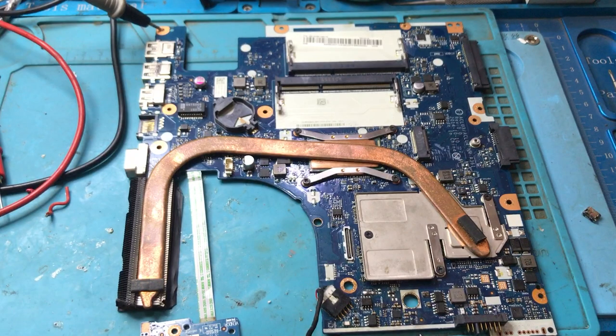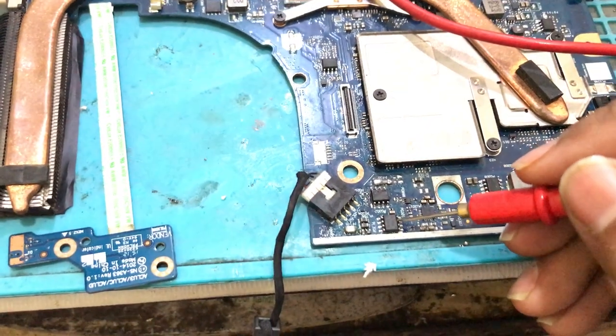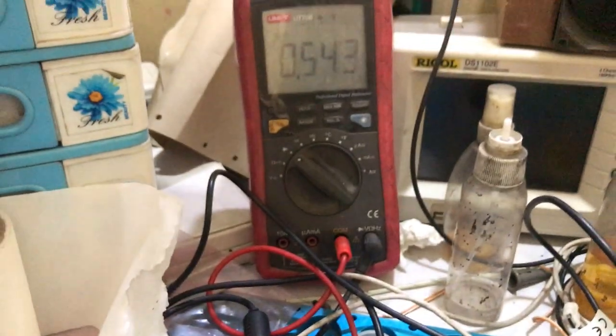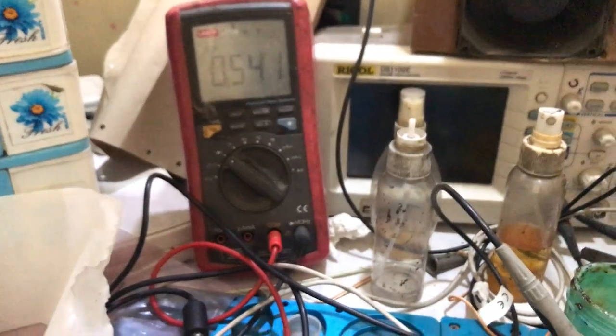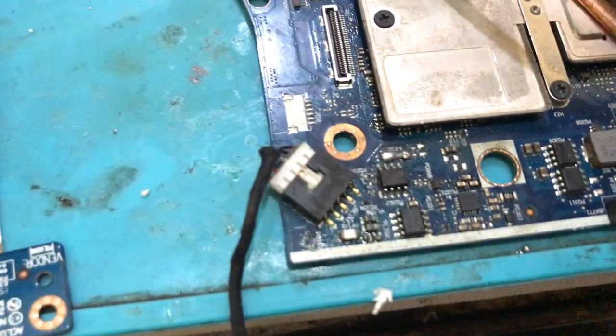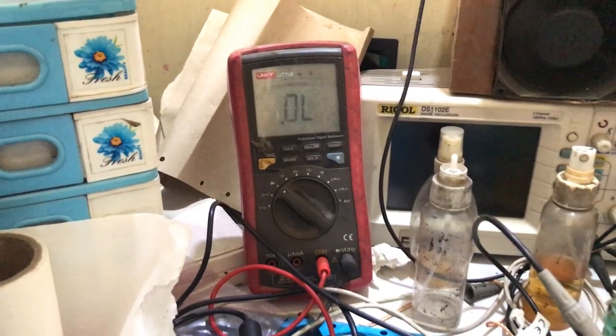We are going to check the impedance of the input side and the output MOSFET. This is the first MOSFET, this is the second MOSFET. I am going to check the impedance of this first MOSFET on the output side — you can see it is 0.542. Now checking the output side of this second MOSFET — you can see it is showing SHORT.